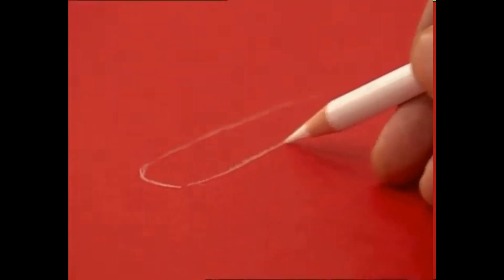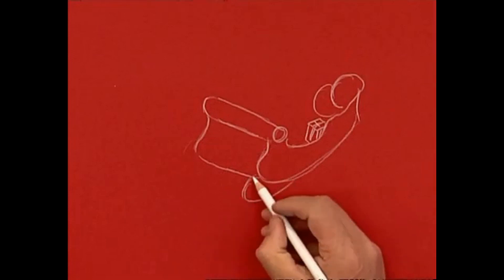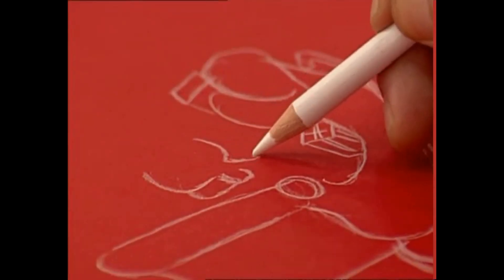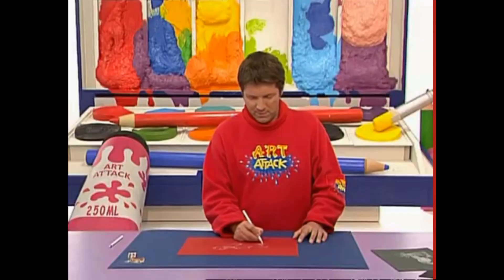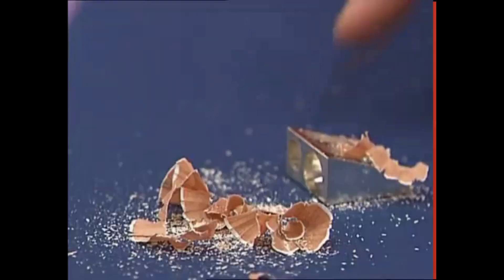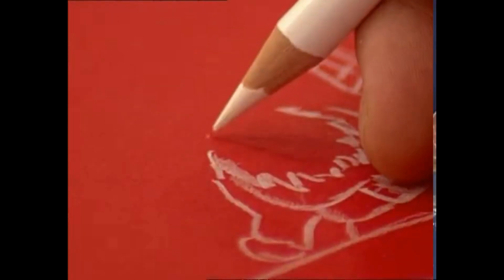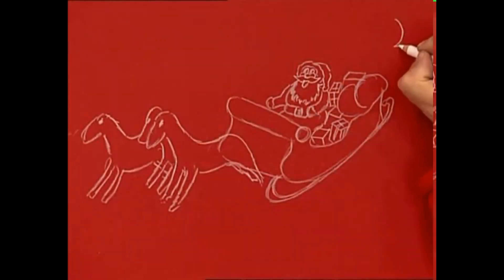Draw anything you like. Just nice, clean lines. Any idea what it is? They should give it away. It's very important to keep your pencil nice and sharp. And a beard and moustache there — and yes, you've got it. Santa Claus.